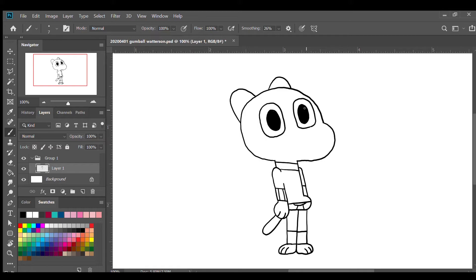For his eyebrows, I'm gonna draw a worm shape above the left eye here, and we're gonna fill that in. The same goes to the right side.